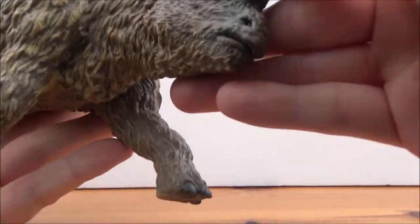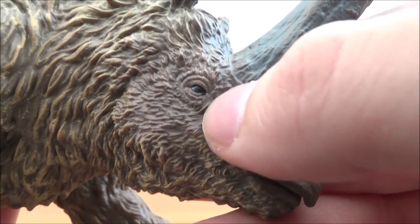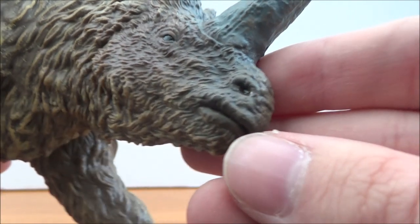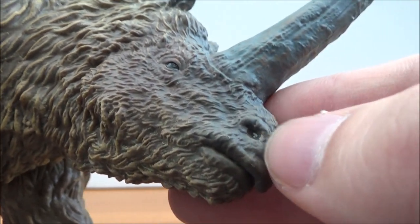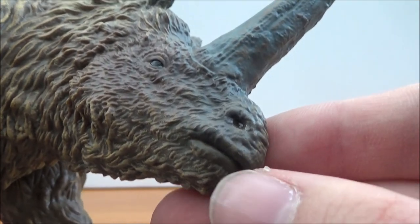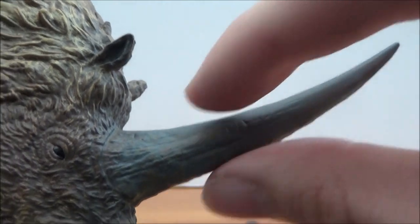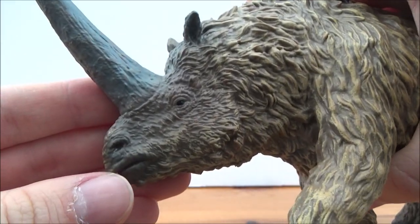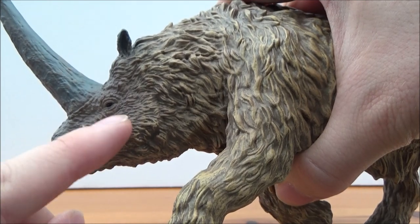Let's take a look at the head sculpt — it's fantastic. We have a nice black glossy eye, you can see all the fur detail around the head and also around the mouth, with the little lips very nicely picked out. There's some gloss on the nose to give it a nice wet sheen, the enormous nose horn with some weathering — nice browns along with the grey — and small ears on top with more of that amazing fur detail.